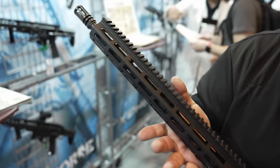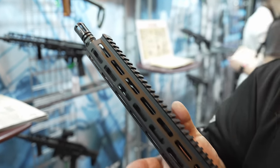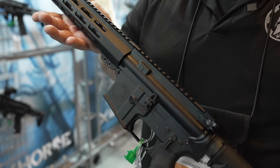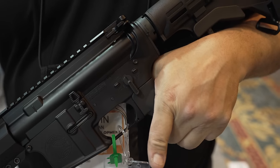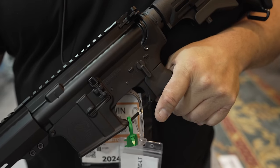It still has to have that Battle Arms pedigree, and that's really what we did to get cost down — it's mainly furniture changes, but internally, even the trigger uses the Battle Arms polished nickel Teflon trigger. So it definitely has all the Battle Arms pedigree.